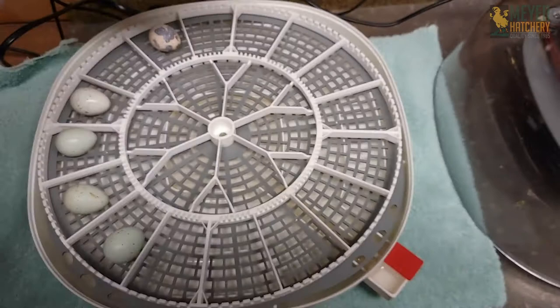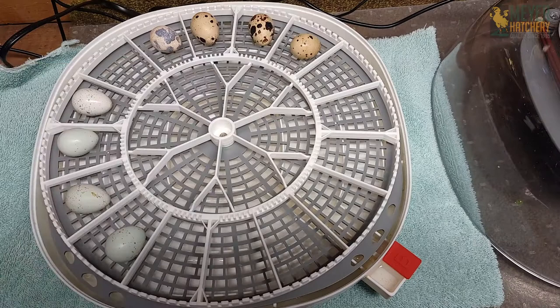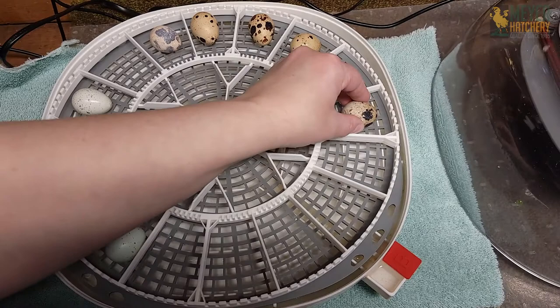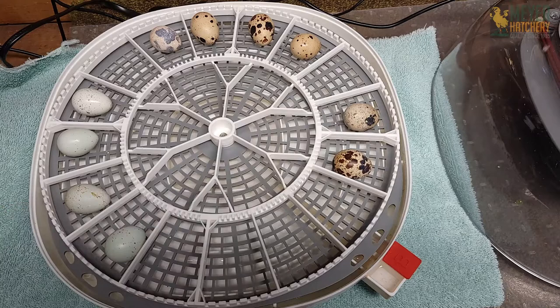You want to set your incubator to 99.5 degrees Fahrenheit for the full 18 days it takes to hatch the Caternix quail — yep, that's right, only 18 days! The humidity should be 45% for days 1 through 14. And for lockdown, the last three days of hatching, you want to increase the humidity to 55% to 65%.